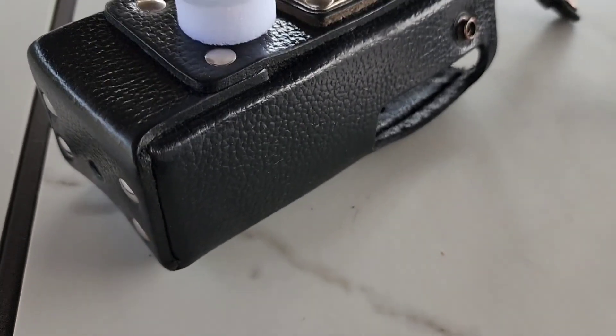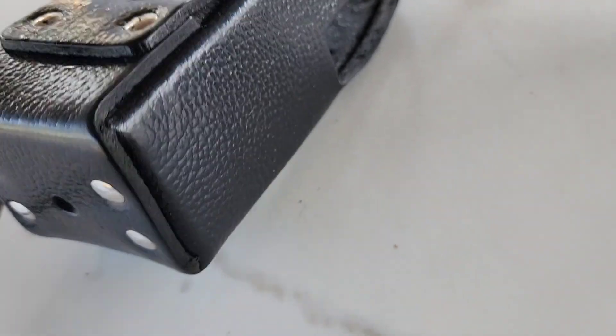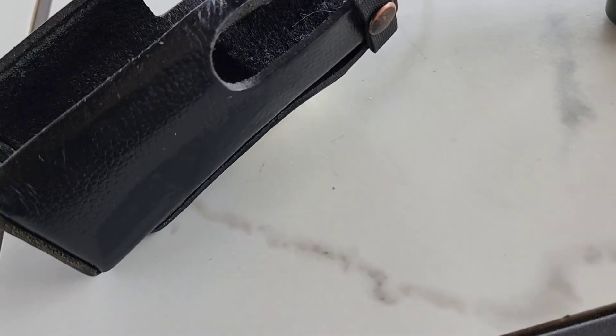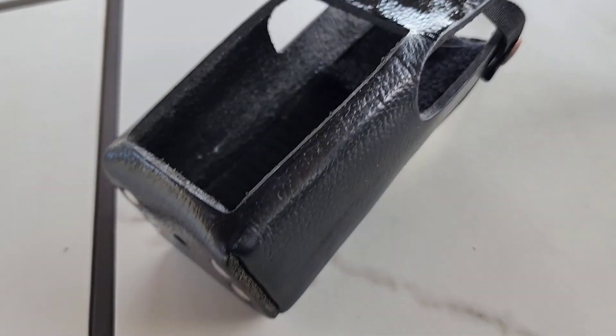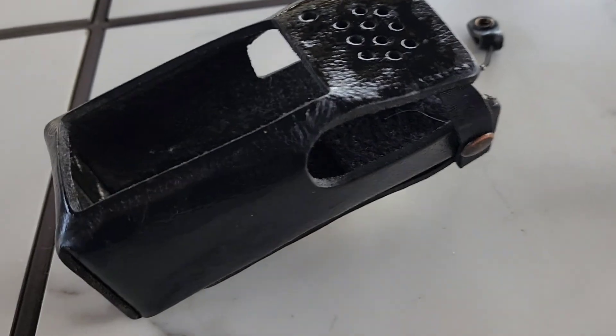I'm going to get this back to a nice black color, especially on the edges where you can see the brown of the leather coming back out. I've got the Scuff Cover — basically a black leather shoe dye — and I'm just going to push down on the applicator so the ink comes out and brush it on. I'll work it into the areas where the black leather turned brown, then work it around the entire holster to re-black the whole thing and get it nice and shiny again.